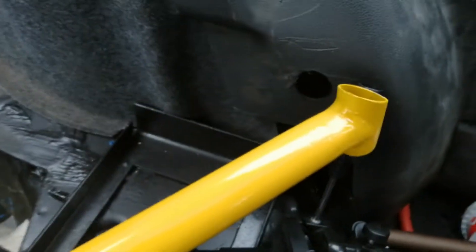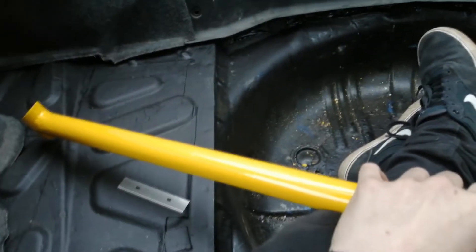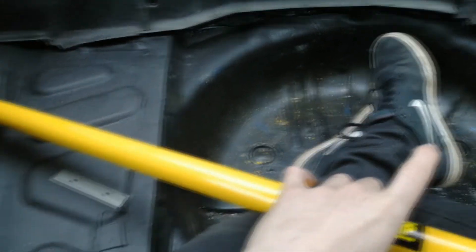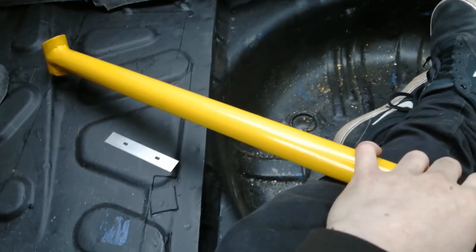Hey guys, in today's video we're going to be installing a rear strut brace in the ZR. It does say OMP on it — I think it is a legit OMP strut brace, but they never made rears for the ZR as far as I'm aware. From what I've found on Google, I'm pretty sure this is an Astra G rear strut brace that's been made to fit a ZR.